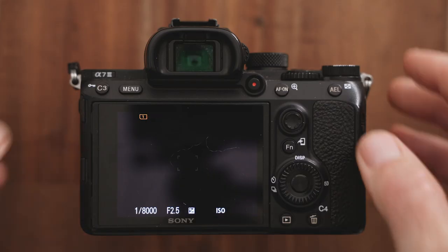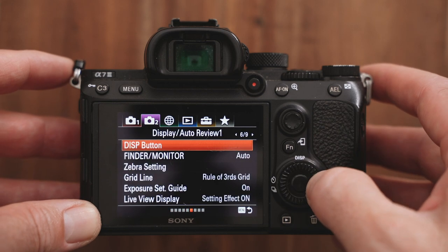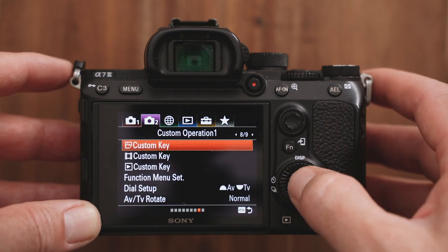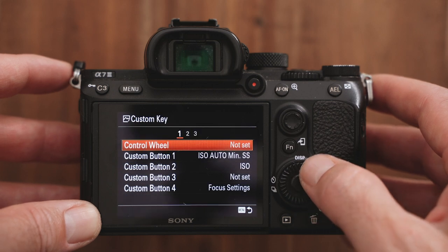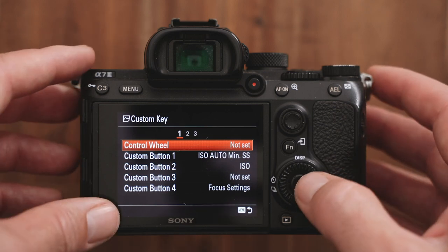So this is a super easy workaround. What we do is go into the menu, go into the second menu and onto screen number eight. There you can see there's a custom key button — push that and that's how we customize all the buttons and controls on the camera. The first option there is the control wheel, and that's what we're after.